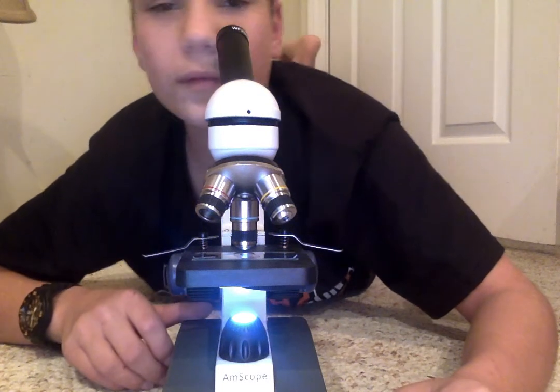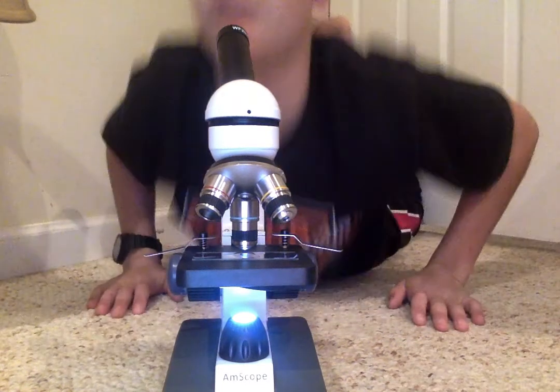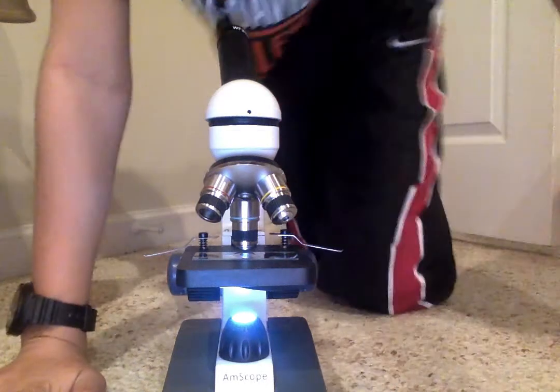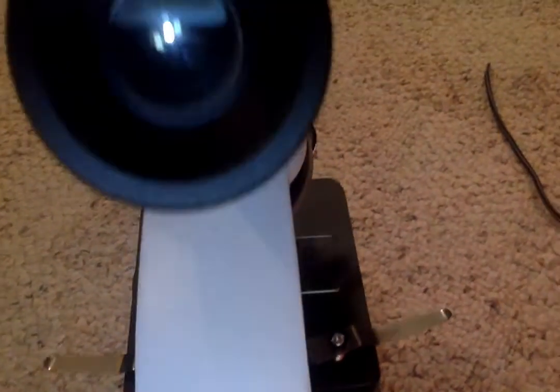I'm not really sure what this is or if it is anything. Alright, this is going to be really hard for me to do — I'm going to have to look upside down. I can't tell if you guys can see anything.